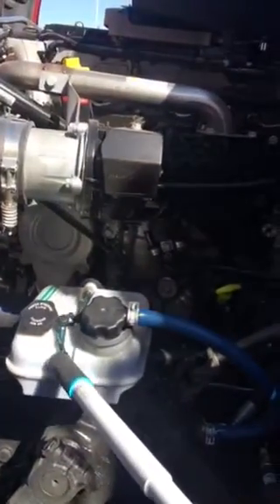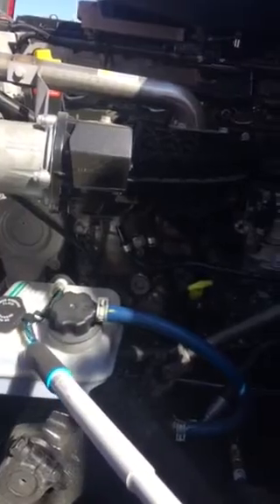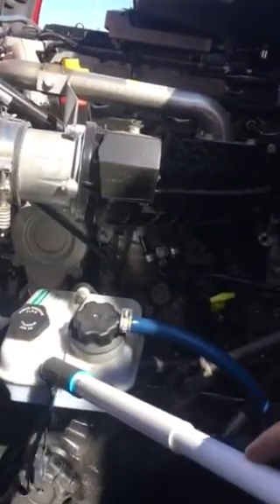Power steering fluid. It's properly mounted secure, not cracked or broken. It's not leaking. It's filled up to the manufacturer specification.